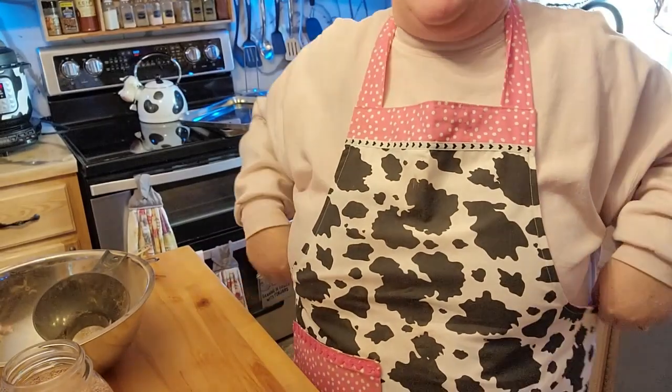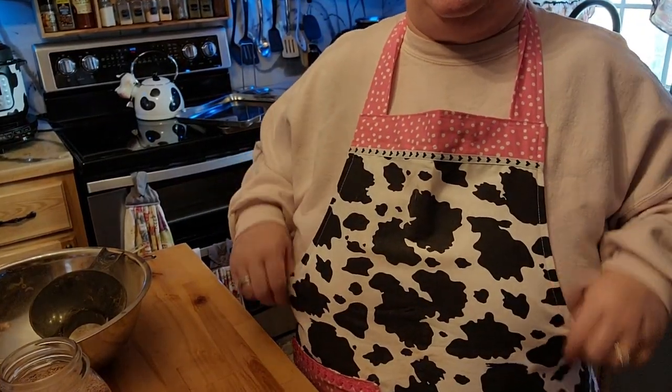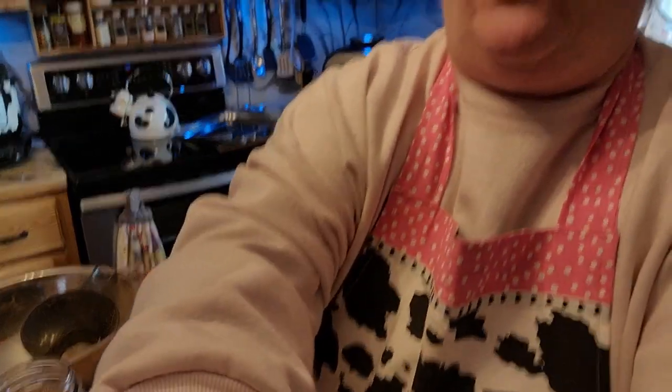Thank you very much for stopping by. Please check out Melanie's collab and the rest of her videos. I did get this recipe from my sister over at City Girl Homestead. And even though I got my apron all dirty, I'll have the information for the person who made me this really super cute apron — there is actually a video on that too. I hope you had a very nice day. Thank you for stopping by. Have a blessed day.